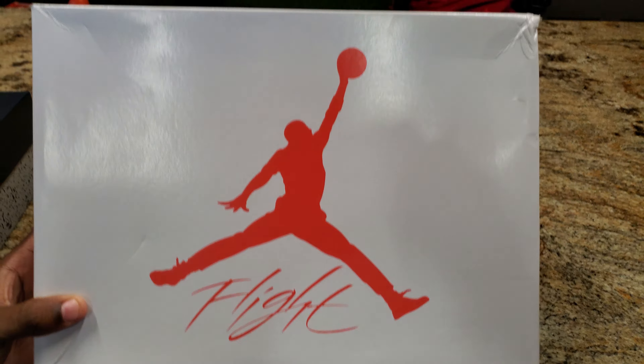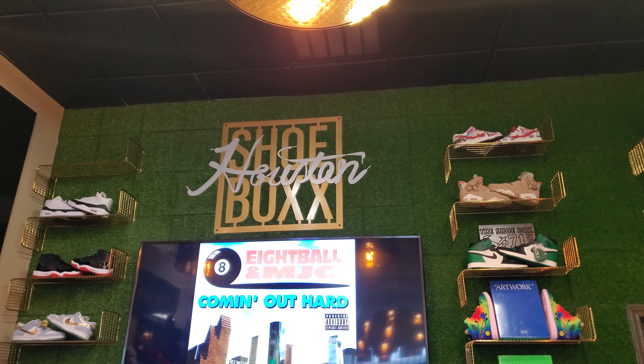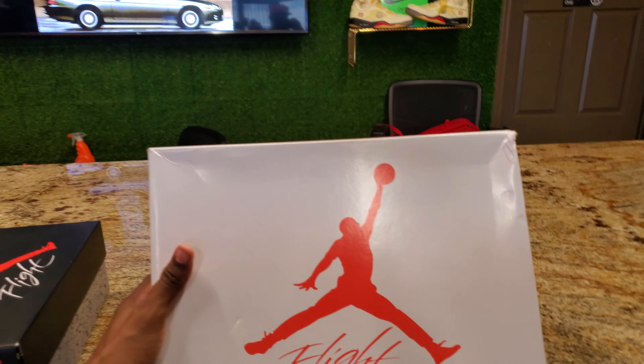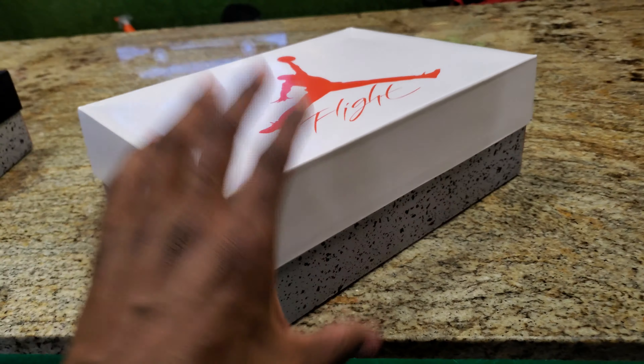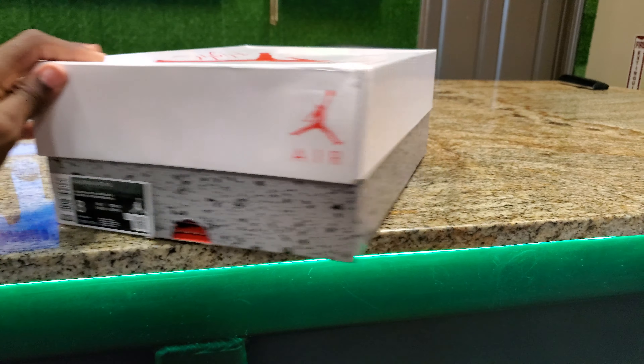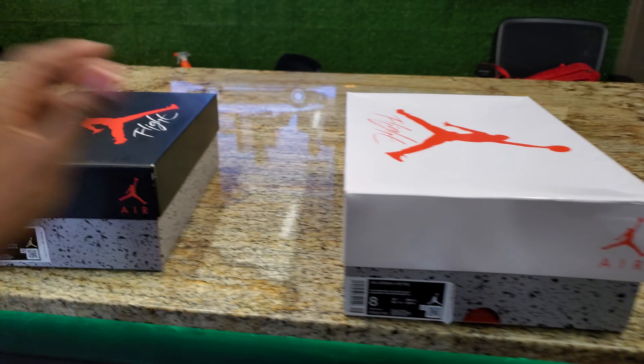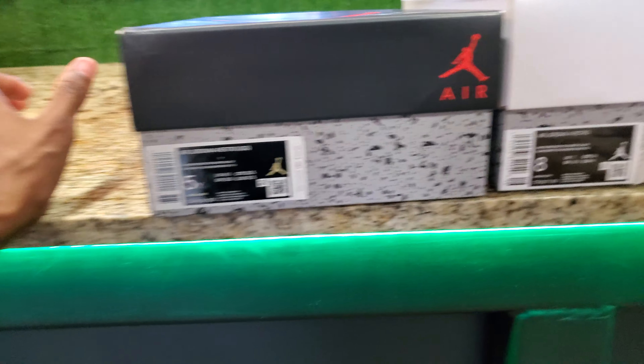I will leave the link down below if y'all need these pairs. Salute to Houston Shoe Box — I post a lot of videos with them, they good people, they give y'all good prices. If y'all come through, make sure y'all tell them that y'all seen them from my video. Show them some love if you're in Houston or visiting Houston — if you need a boutique to go to, this is the spot.